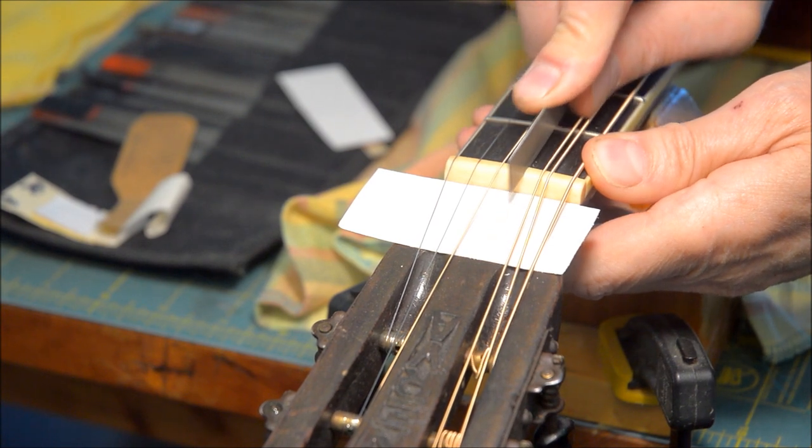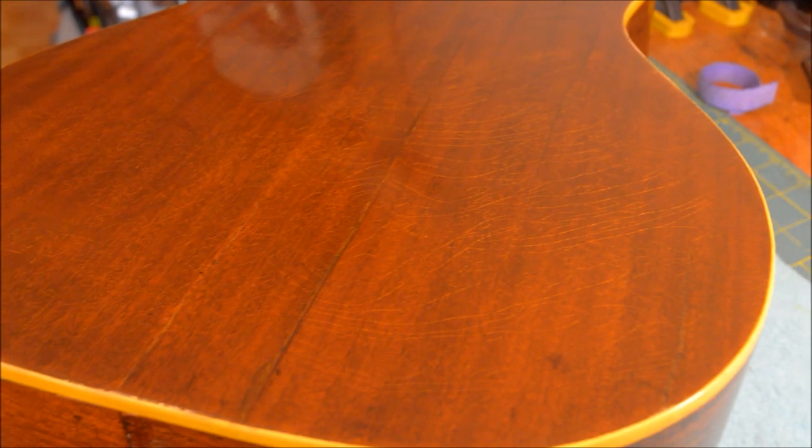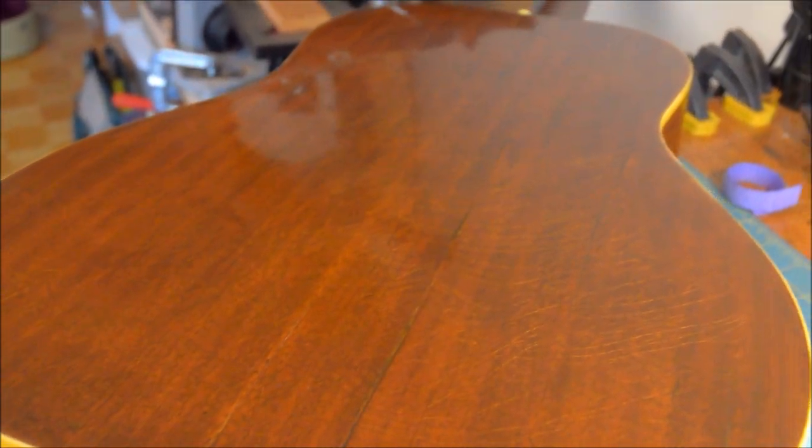This is finish setting of the nut slot depths. For an even better aging effect, I cracked the lacquer using an inverted compressed air can.